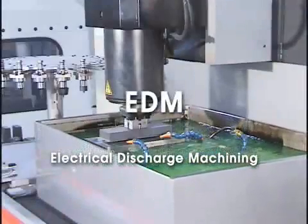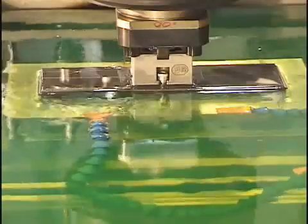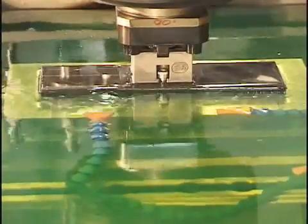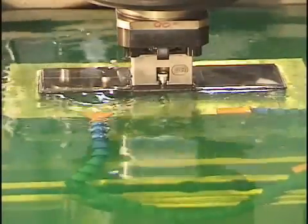Electrical discharge machining, referred to as EDM, is a stress-free form of machining since there is no direct contact between the machining element and the workpiece. There are three types of EDM commonly used in today's mold making industry.